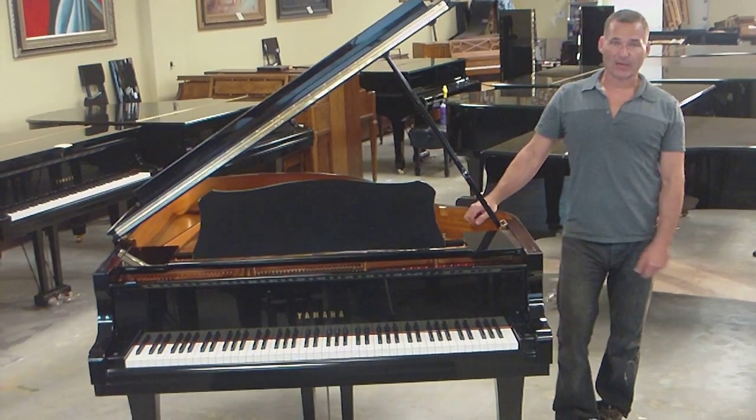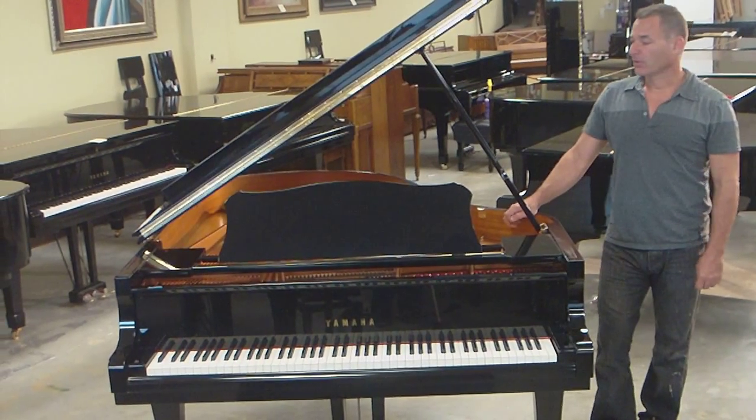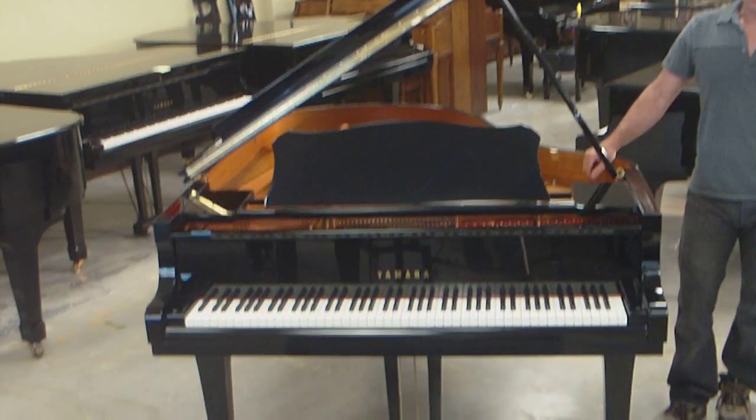Hello, my name is Russell Housen with Piano Outlet here in Margate, Florida. Today I'd like to demonstrate to you this beautiful, pristine Yamaha C3.